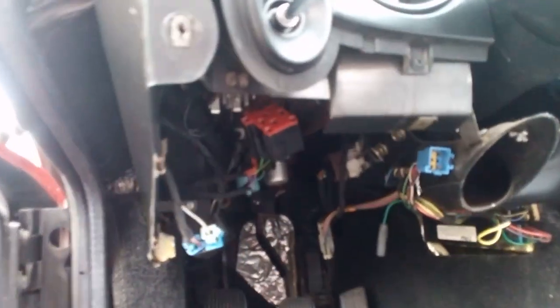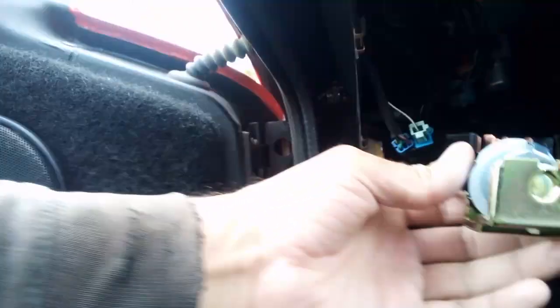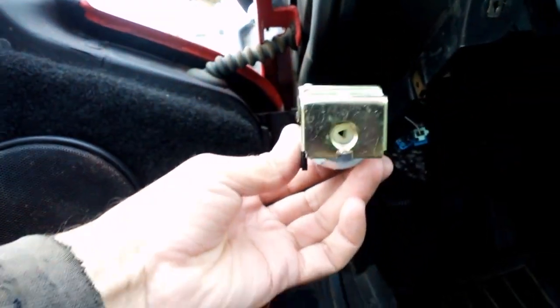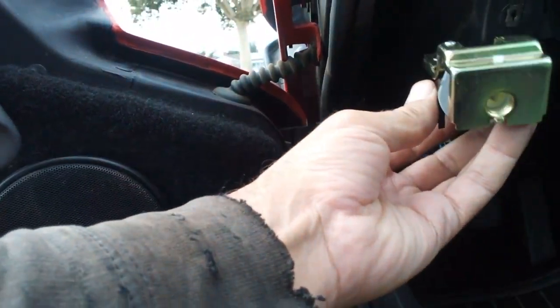Now what we're looking at in here — you can probably barely see it. I'm just going to use the new unit as an example. This is the new unit, and that's how the new unit will sit basically where my tool is sitting.